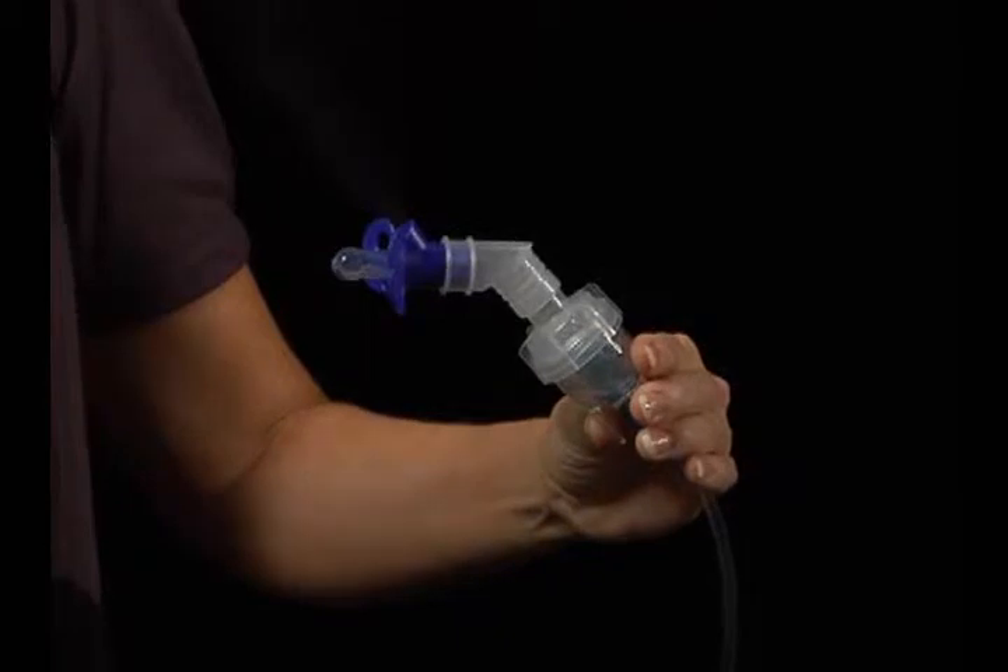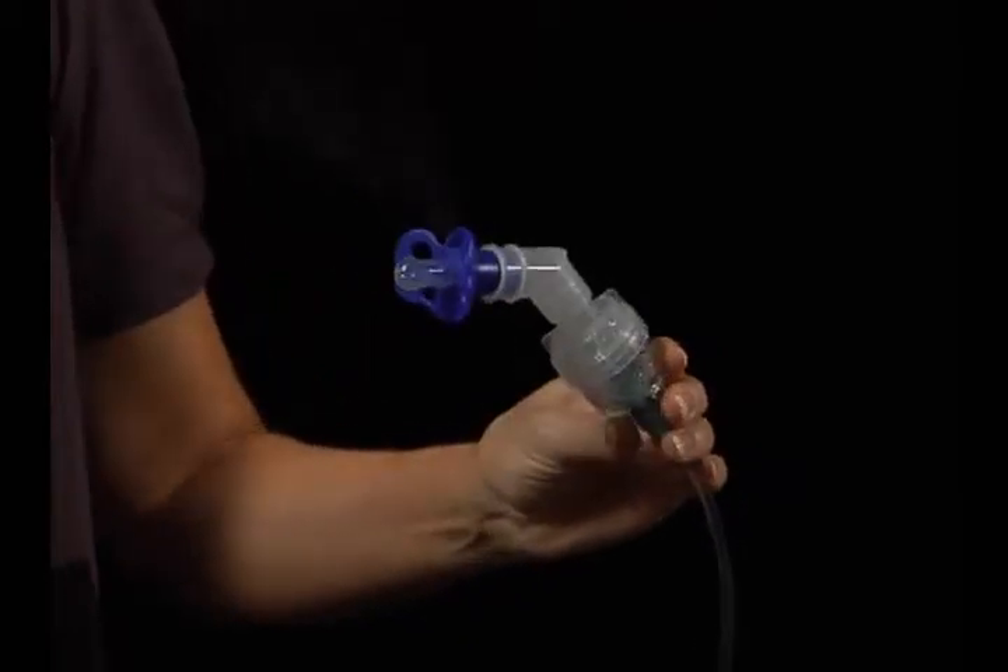The last way to take a breathing treatment is with the pacifier. It is used on infants.